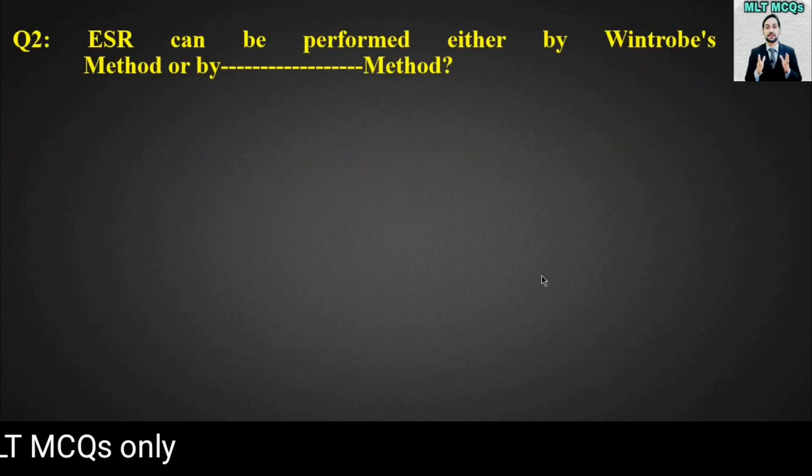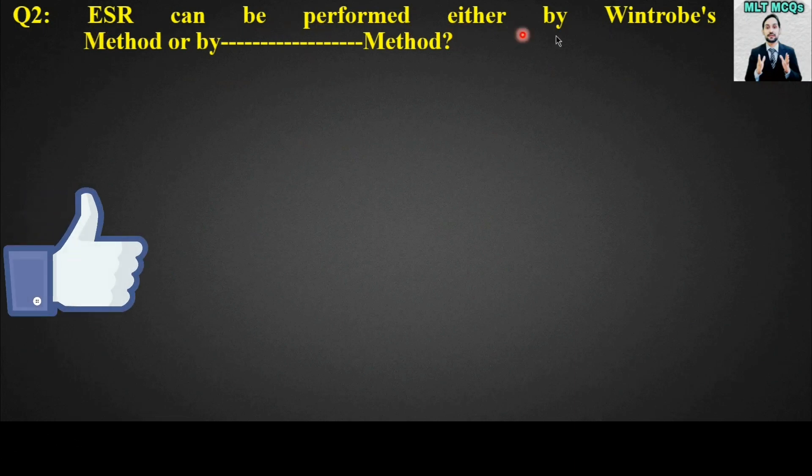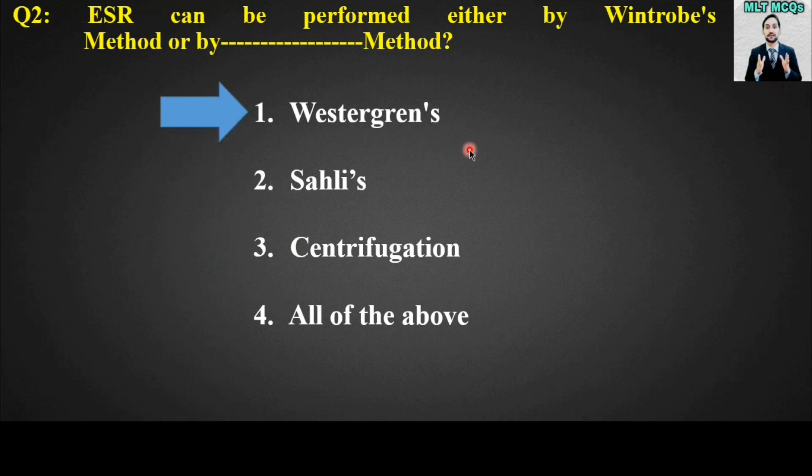MCQ number two: ESR can be performed either by Winthrop's method or by blank method. Options are: Westergren's, Salis, centrifugation, or all of the above. The right answer for this MCQ is option number one — Westergren's.